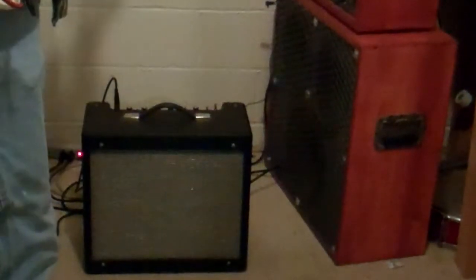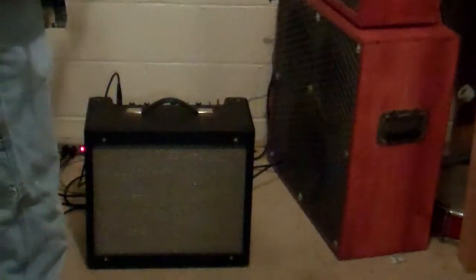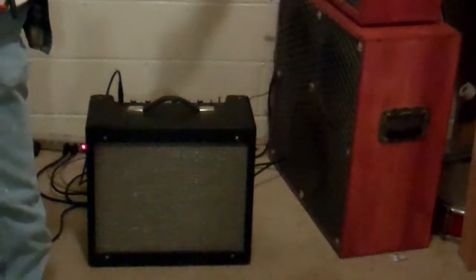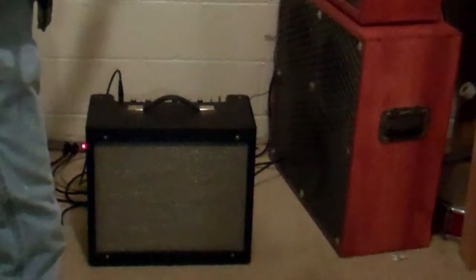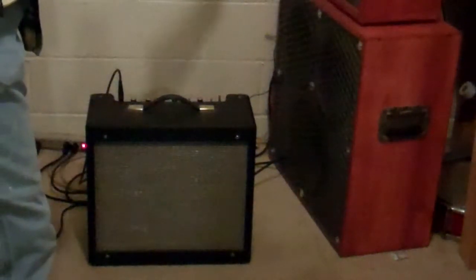Playing the cheapest strat in the world — my $100 PV strat — just because it has single coils.